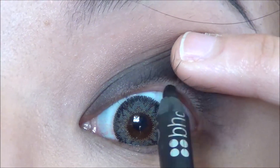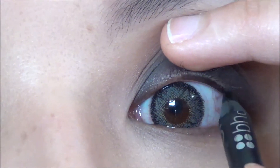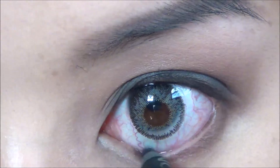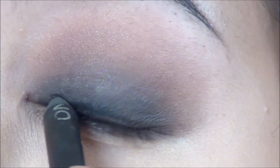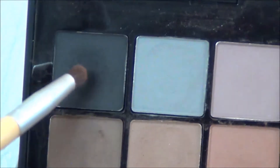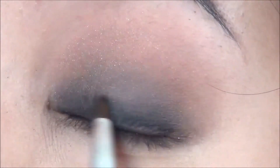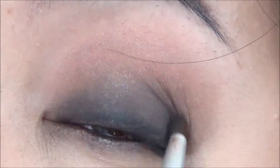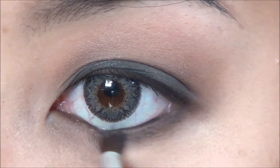Going back to the eyes — take a black pencil liner and line your waterline as well as tight-lining. Take the same pencil liner and line your upper lash line. Then take the small precision brush with some black shadow and smudge out the liner, and darken the lower lash line with the black.